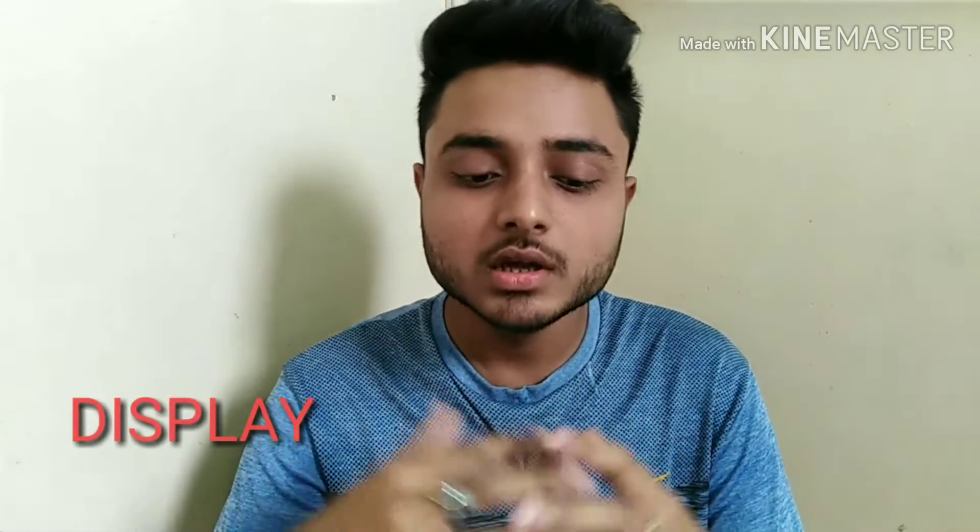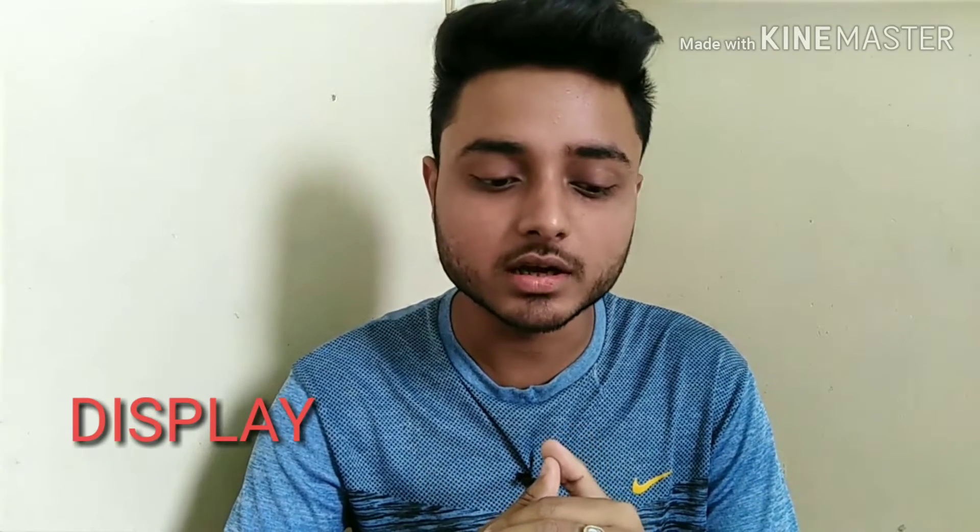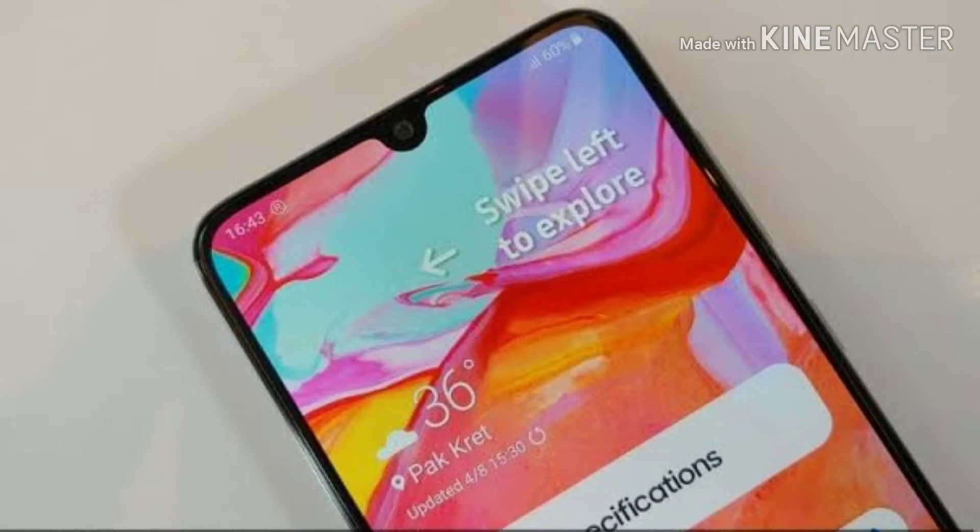Let's talk about the display. The Samsung Galaxy A70 comes with a 6.7-inch Full HD+ Super AMOLED Infinity-V display, with a pixel count of 1080 x 2400 pixels and an aspect ratio of 20:9.